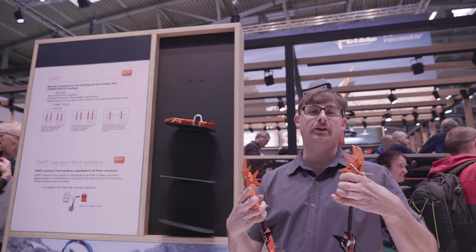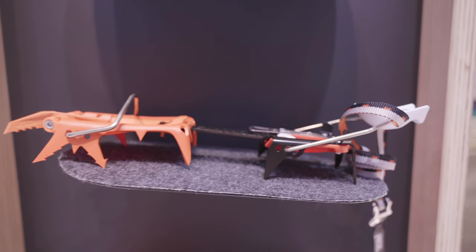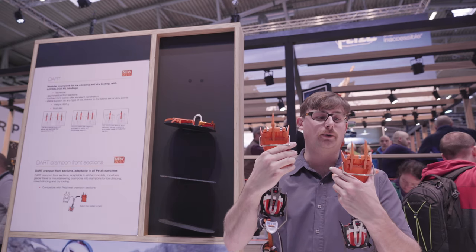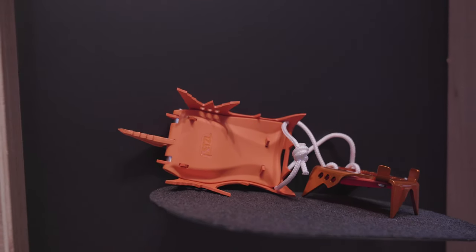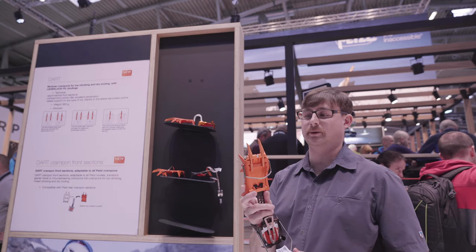As you can tell now, the new Dart is a removable front point crampon that allows you to modify it whether you would like a single mono point or dual points. You'll also be able to adjust the length of your front points depending on what you'd like to be climbing.